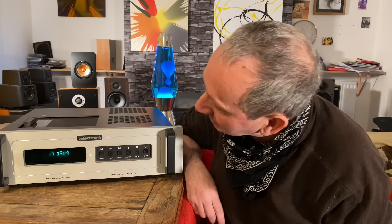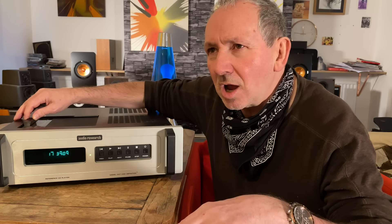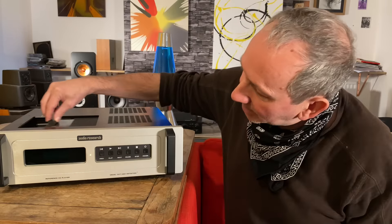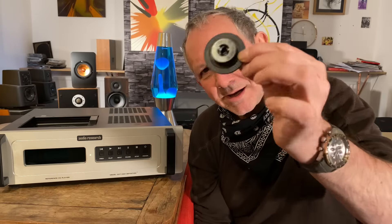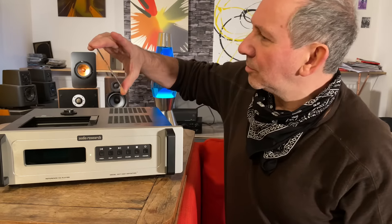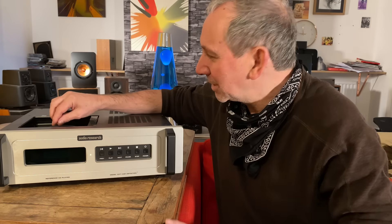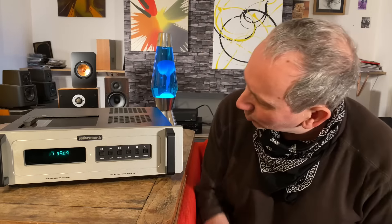I'll show you how it works. At the back it's got balanced outputs, RCA, digital coaxial. It mounts from the top, so the screen goes off when you open it. It has this little puck — I think they call it a puck — it's magnetized. You put your CD in — I was listening to Steely Dan, I was listening to John Martyn's Solid Air, that whole album sounded fantastic. You put the puck back on and the screen comes back on. It weighs a ton — 18 kilograms or something.